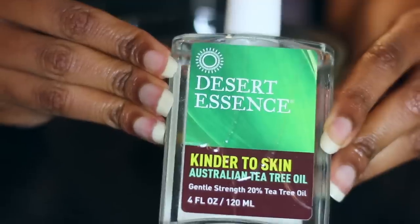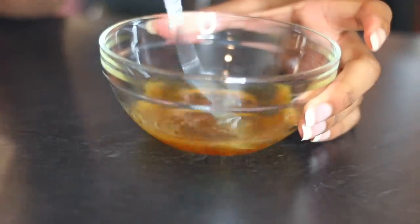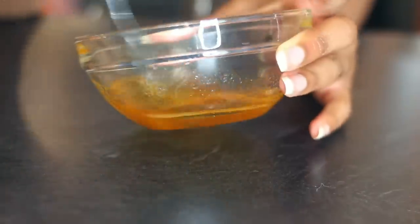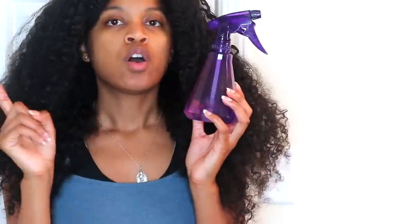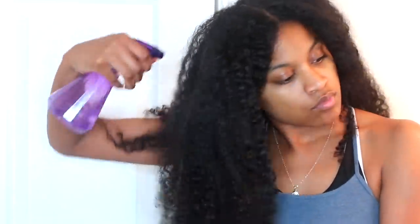Starting on old tangled dry hair, the first step is to break down and loosen your tangles and loosen up the dryness with water — which is pretty much the foundation of moisture. You can also add apple cider vinegar to your water, one part apple cider vinegar, which makes the treatment even stronger. Or you can simply use water like I am today. You're going to go ahead and spray your hair with water before applying the deep treatment.